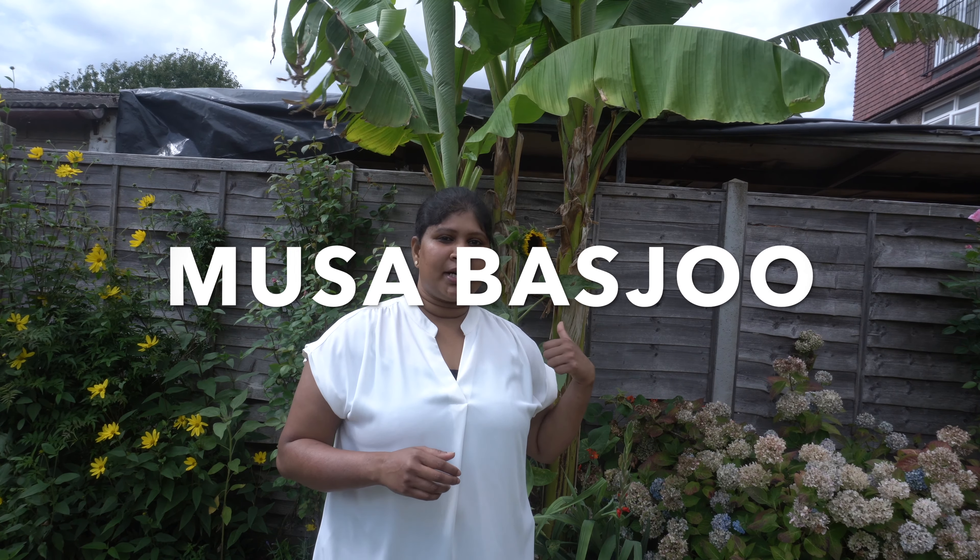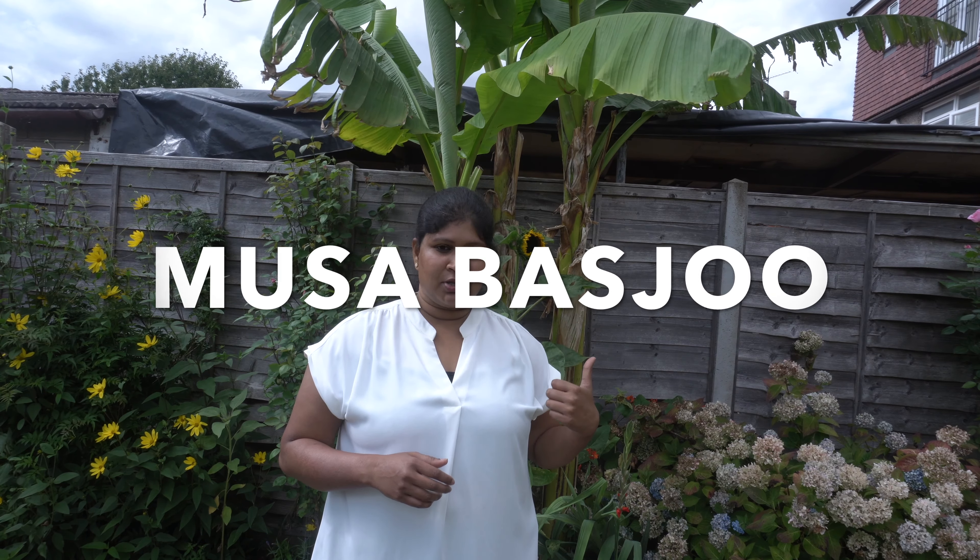You can get it at any garden centre. This variety of banana plant is called Musabasto — it's winter hardy. You can grow it in a pot or in the soil as well. If you want to grow it in a pot, during winter time it does need winter protection.